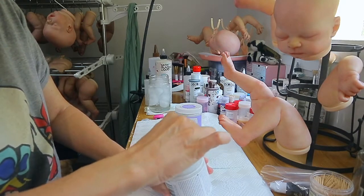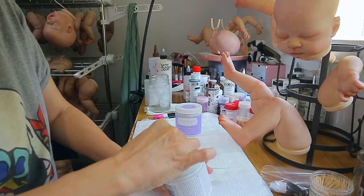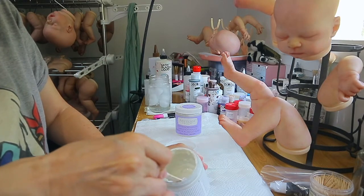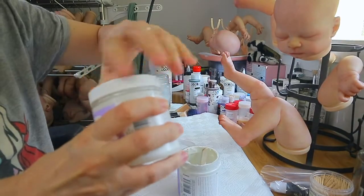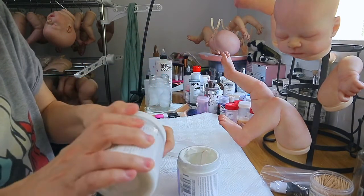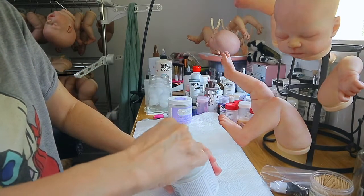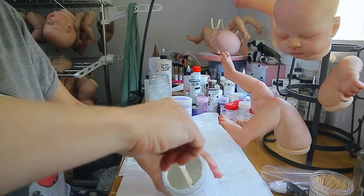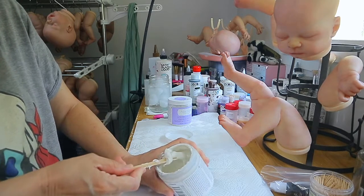I use Reborn FX matting powder and I just pour some of that in. I have plenty in there right now, that's why I put a little bit of extra straight Americana. It kind of looks more brownish after you put it in there, and the regular kind looks more white. It's kind of a slight color change. This stuff is also kind of thick with the matting powder in there — you can overdo the matting powder sometimes. I'm going to scrape some of this stuff off and get rid of the dried stuff around the edge.